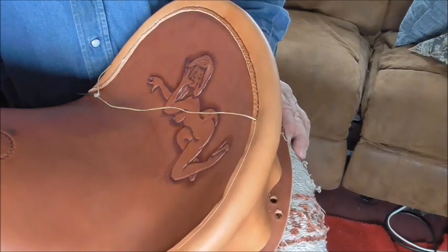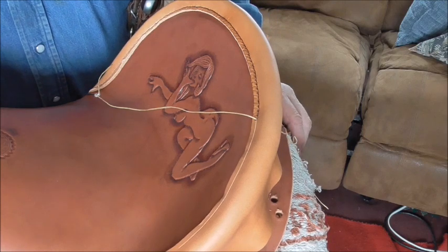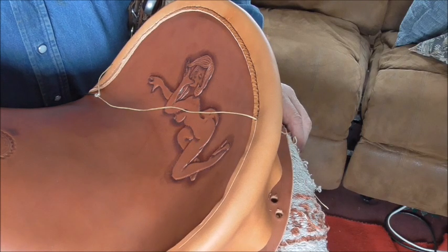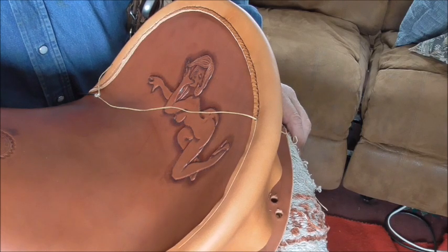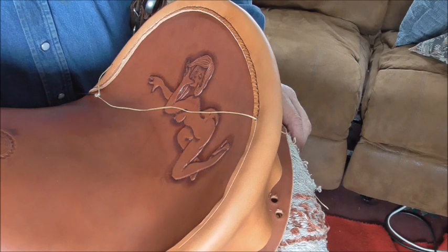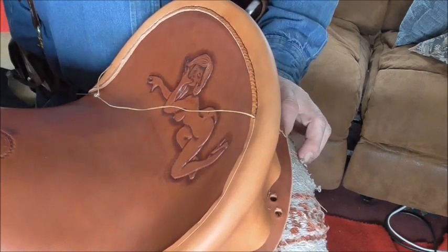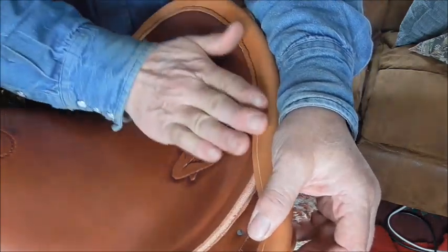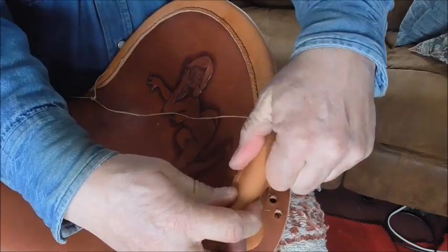Hello folks. I've been trying to finish up this saddle here and it occurred to me that maybe some of you would like to see this. I'm kind of surprised how many people are into leather work. I've had a pretty good response on some of my other leather working videos. But I'm sewing on the cantle binding today. The back of the seat is called a cantle, and this is the binding that goes over the top of it.